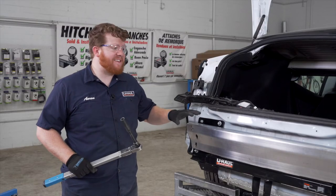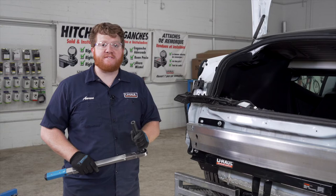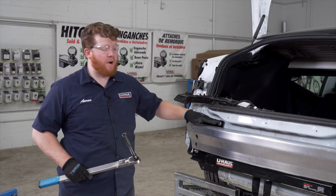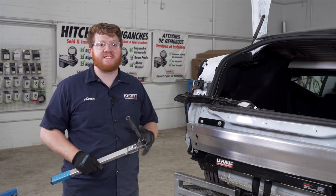Now we're going to tighten and torque all of our bolts to the manufacturer specification — those on our hitch and on our bumper beam — using an 11/16 socket.